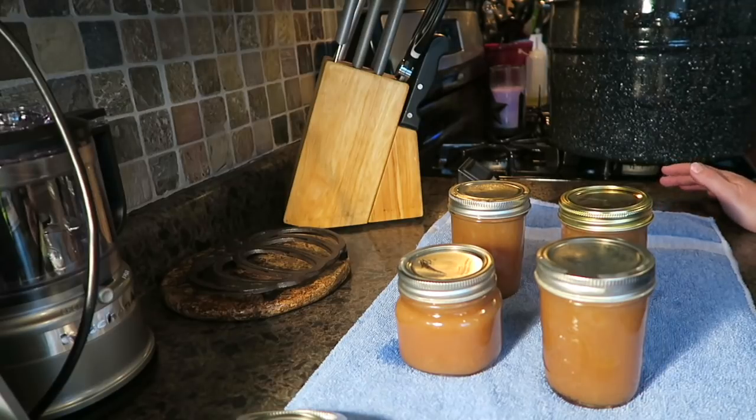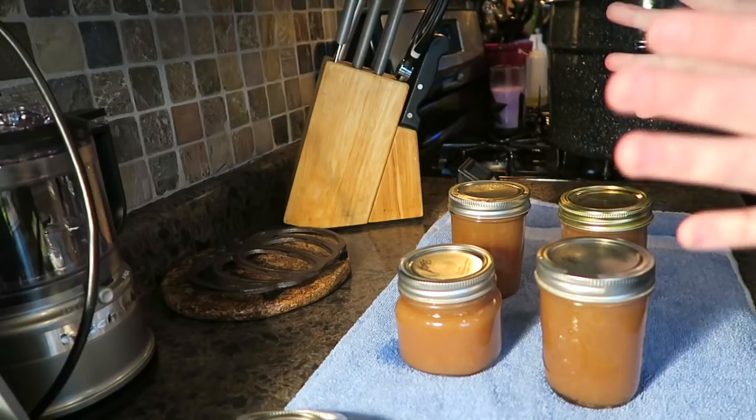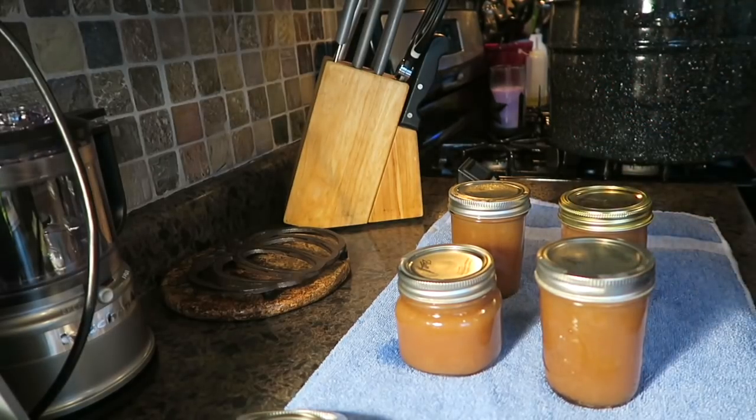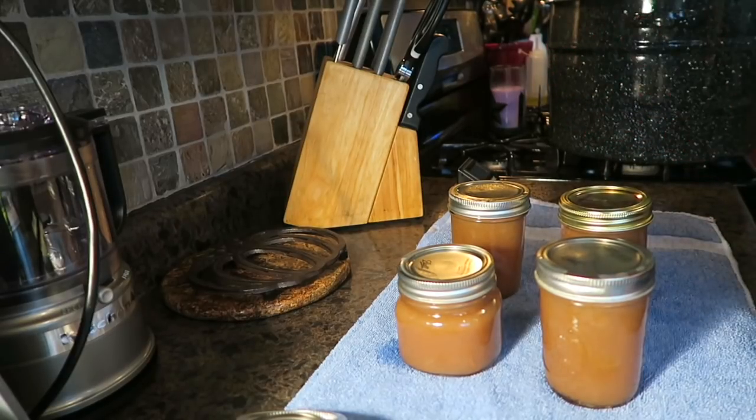I hope you enjoyed this video. Again, the recipe is on page 145 of the new Ball canning book — if you're interested, it's fantastic. When I tasted it I was like, oh, this is good! You can also put it on top of a pork loin if you wanted to use it that way.